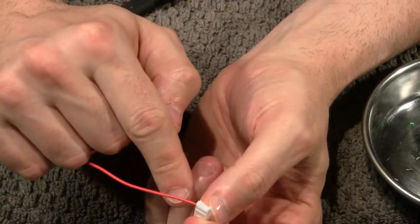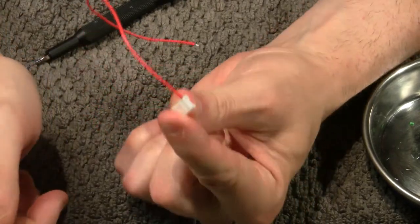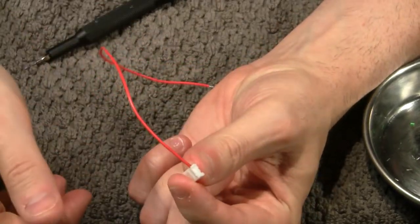Next, I'm going to get the rest of these wires done, and then we'll do the heat shrink stuff and show you how to complete that cable.